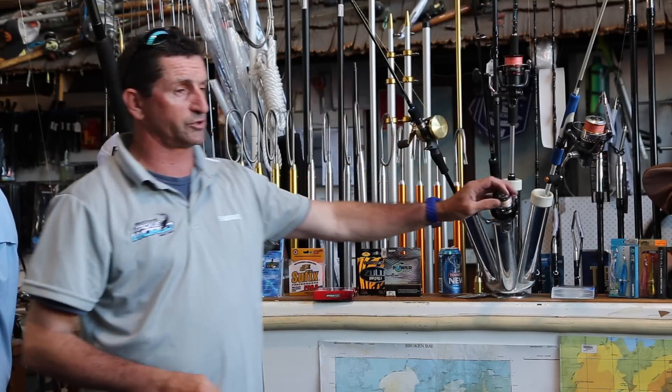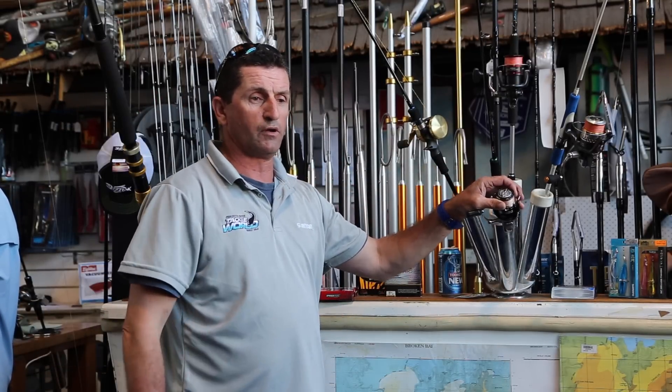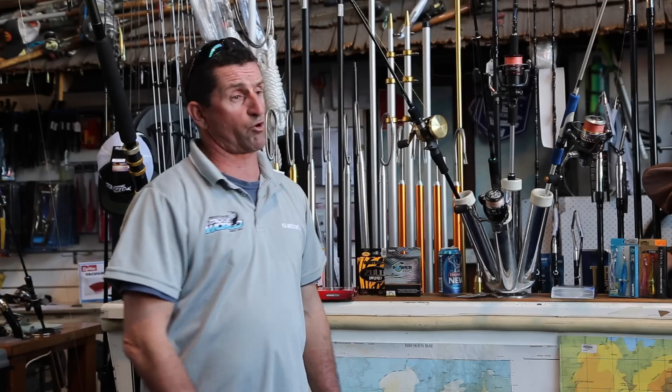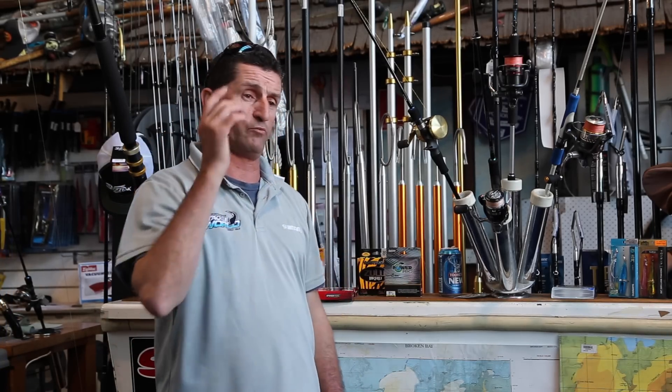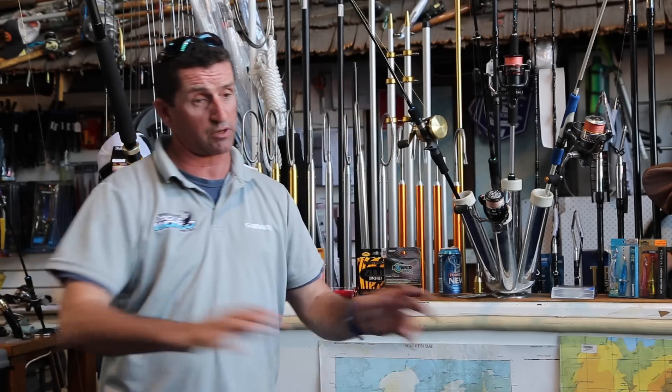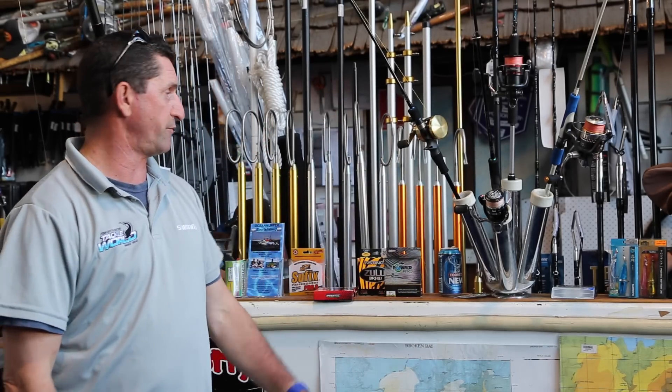I'm not too worried about it — I just use my favourite choice of lines, which is what a lot of you guys could do. Because some of these fish were following us right up to the top of the water column today. They were on the bottom, on the top, in the middle — all over the place. So unless you specifically have a school holding at 60 metres and not moving, you can really just use your favourite rod and line.